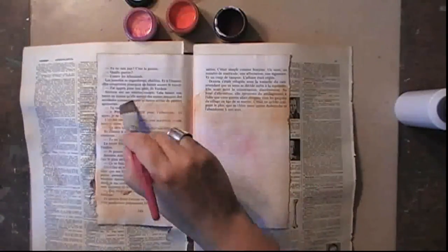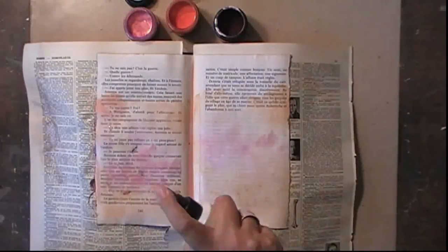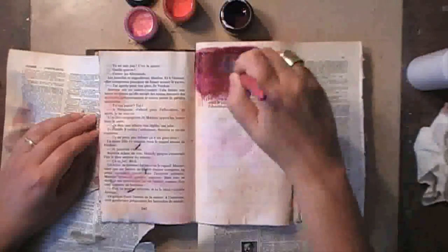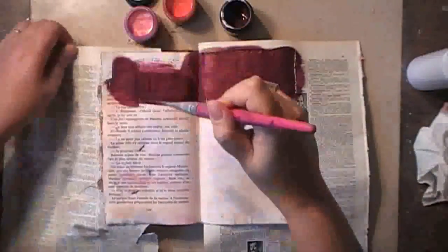If you'd like to know all the exact names of the colors I'm using, please check out my blog where I have a complete list of ingredients for each Channel on Monday video, found under the inspiration tab. For the top of my spread I'm using the silks without water first, applying the paint directly on the paper because I want to create some dribbage, so I'm adding water afterwards.